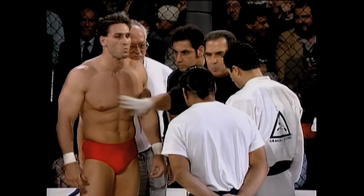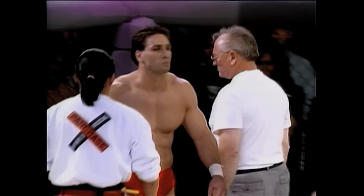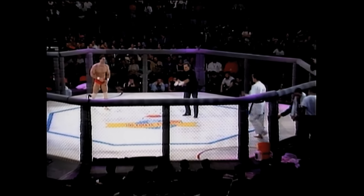Notice the referee is keeping them far away from each other. I think it's very intelligent — premature fighting is very likely to end here. And we're ready to start, ladies and gentlemen. I think this will be a very exciting bout.